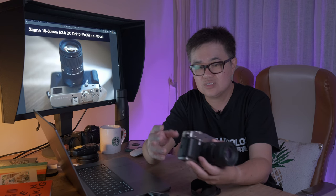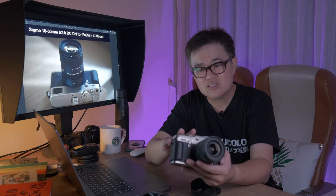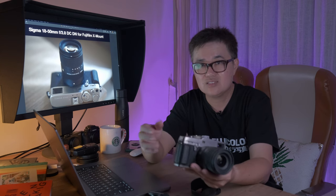Are there any downsides to it? There are a few. The sun star is actually very soft, not very defined — even at f16. It has no image stabilization, which is not a deal breaker, because I don't think that's Sigma's objective. The goal is to make something small, and these days all the newer X-series cameras have IBIS, so that's not a big issue. It is also not weather sealed — there are just some rubber gaskets.